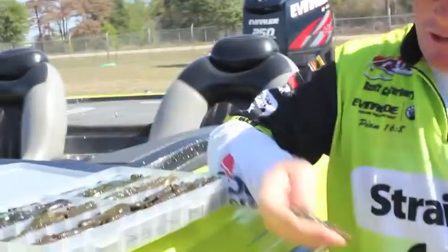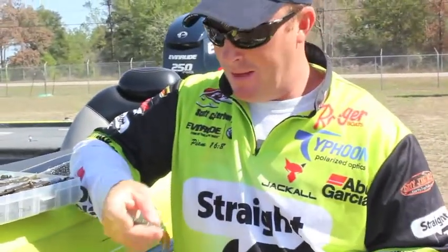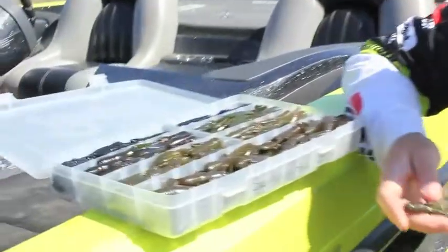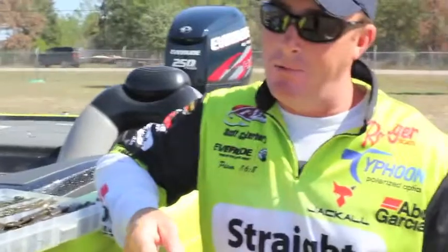They've got tons of colors — green pumpkin candy is one of my favorites, green pumpkin, and then June bug. Those are my three favorite colors, but as you can see I carry a box of all sorts of colors. This bait doesn't necessarily just work during the spawn; it works year-round.